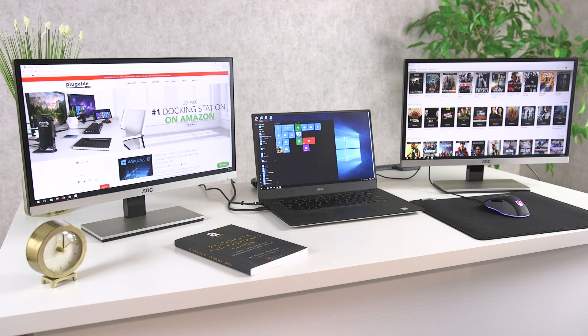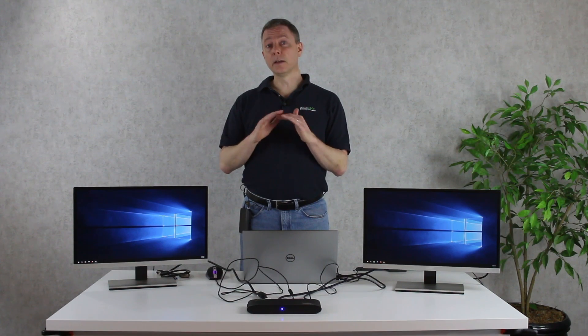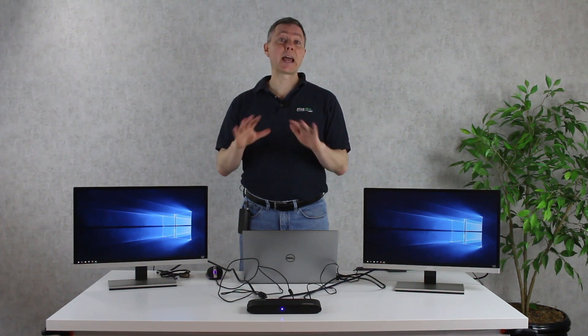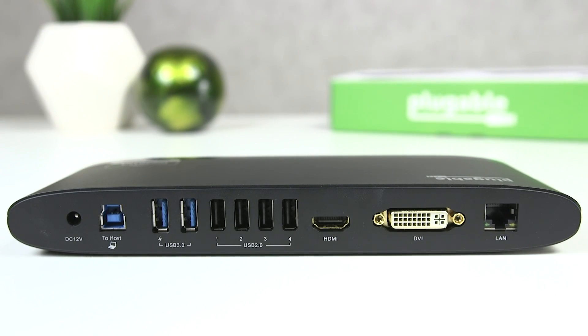One of the great things about laptops is they've been getting thinner and lighter, so they're easier for you to carry. The downside of that is you've been losing ports. Laptops used to have a lot more USB ports and a lot more ports to connect things like extra monitors. Well, a docking station like this is exactly how you get all of that connectivity back.